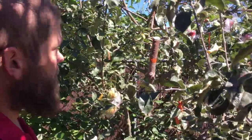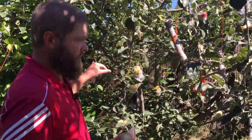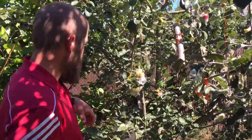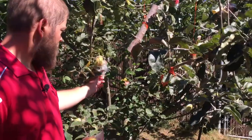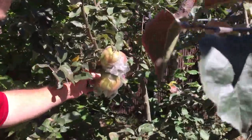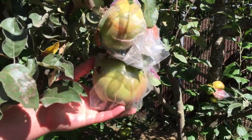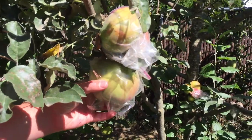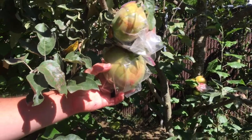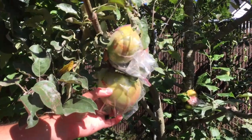So this tree is Thompson King, and I really like this one. The apples are nice and sweet but also really firm. You can see these apples in the bag, how big that one is. Most of these I don't think are quite ripe yet, but you can see there's an earwig in there. But for the most part, they're really nice apples.